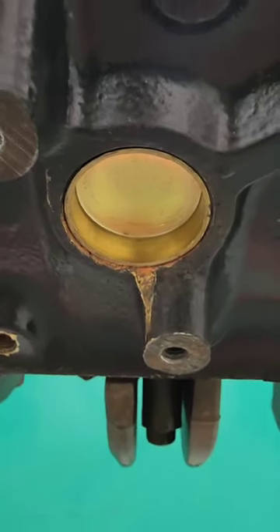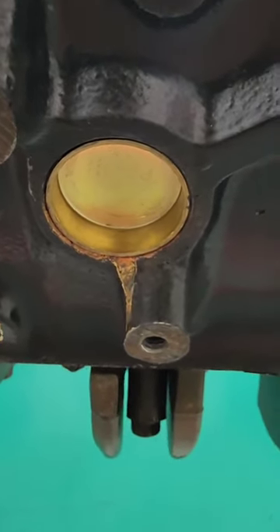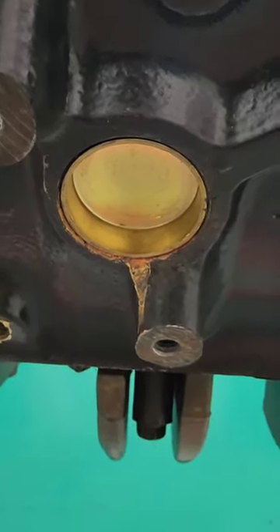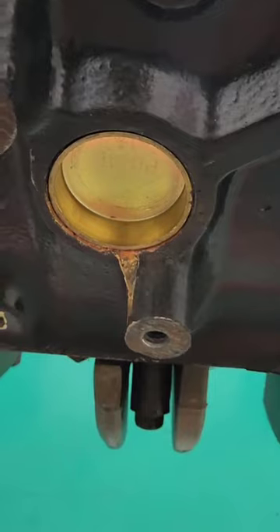Some of the videos I've done on core plugs, there's been some people saying that the brass plugs are better. Brass is actually used on boats and race cars, and the simple reason for that is because they don't run coolant — they run water. Boats use the lake water and race cars just use water, maybe some water wetter.